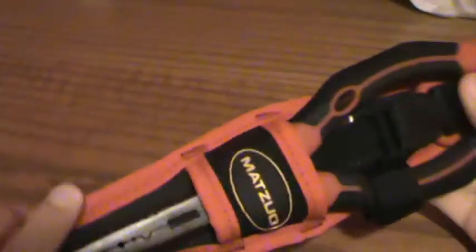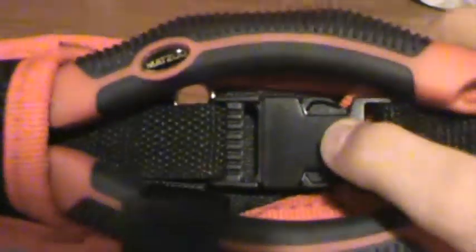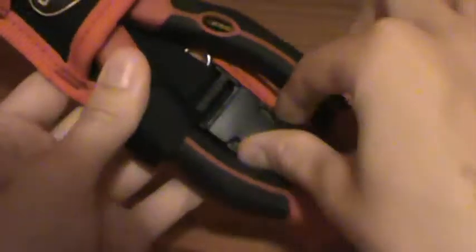So when you get them, here's the case. It's pretty nice — you can clip it on to your belt using this part. And in the back, it's just all stitching. Go ahead and take them out. I'll clip this part to show you the belt part, so it comes open like that.